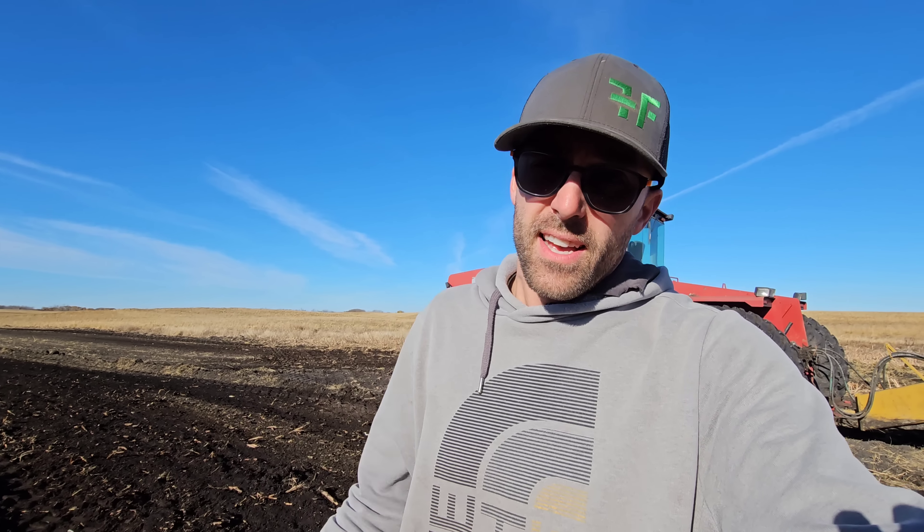Now the V-ditcher - I can't remember exactly, but it was 20-something wide. Anyway, it does have extra wings that you can put out so that way you can kind of feather the dirt. Here's a pretty good lip right here - you can kind of see this is pretty humpy and bumpy. Big lip here.